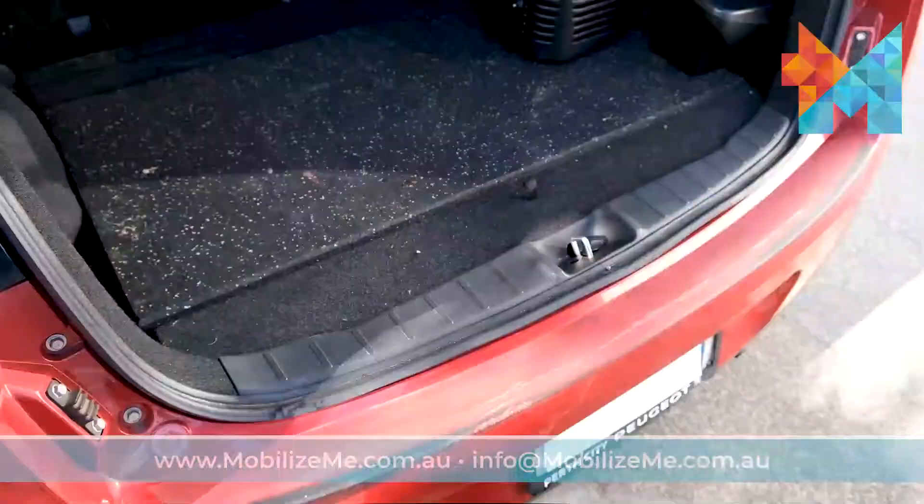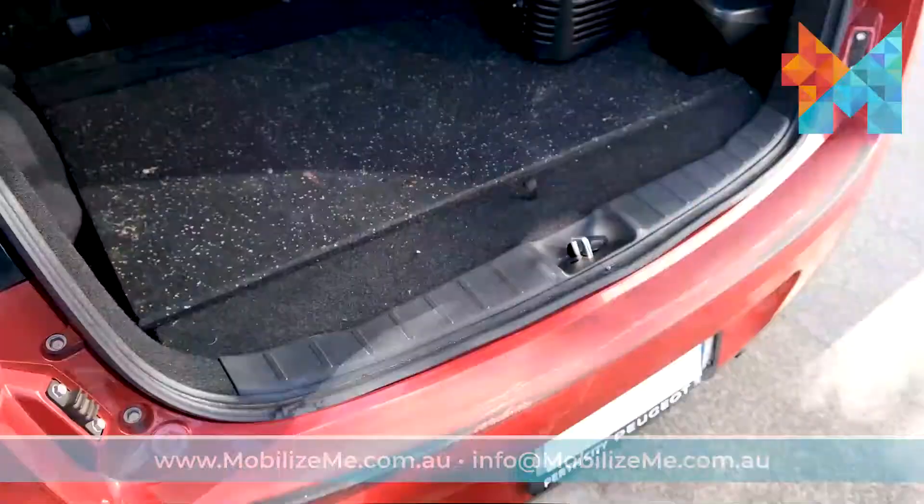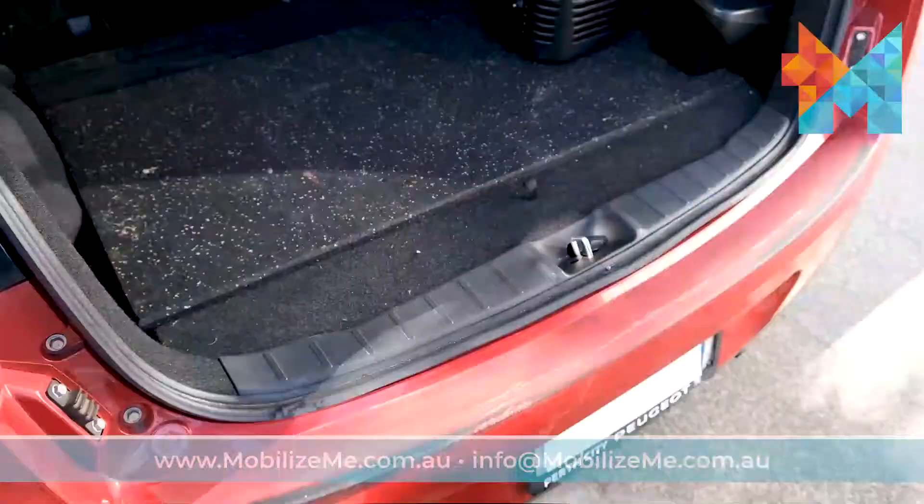Now, fold down the tiller to the base of the scooter. Use the handle and lean the front wheels on the lip of your boot. Finally, lift and roll the scooter into a secure position in your vehicle.